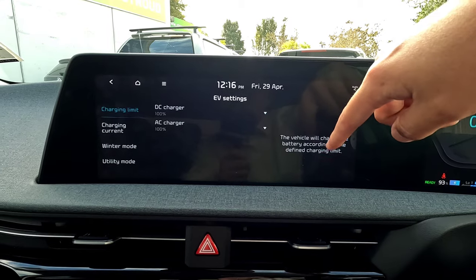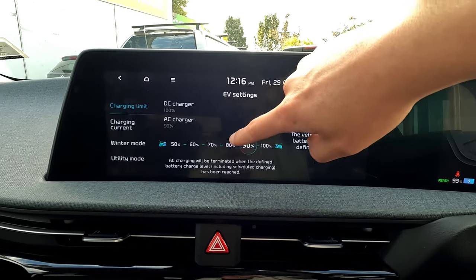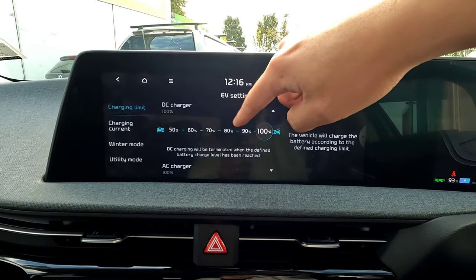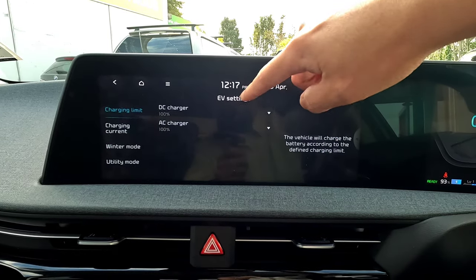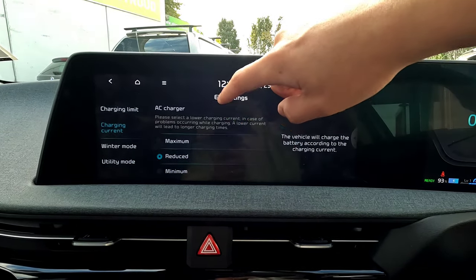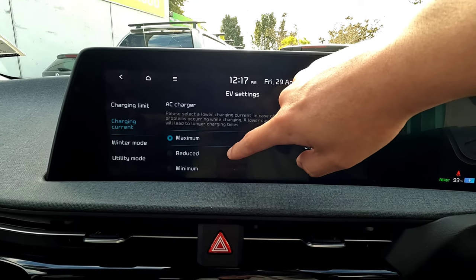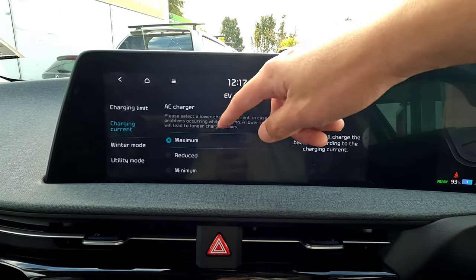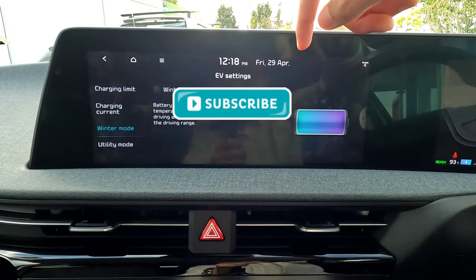In the settings, you can set DC charging to 100% or 90%, and AC charging to 90% or 100%. For example, if you don't want DC to charge to 100%, you can set it to 70% — plug into the wall and it will only charge to 70%. You can also set your charge current: maximum, reduced, or minimum. Minimum means a longer charge time, but maximum is fine for most people.